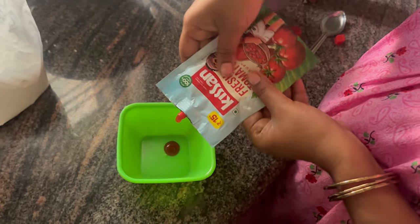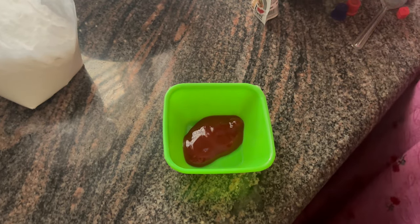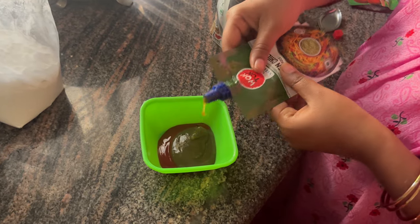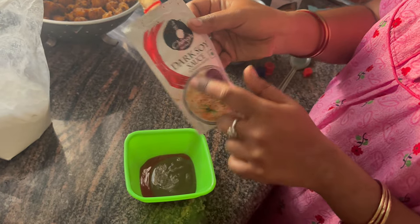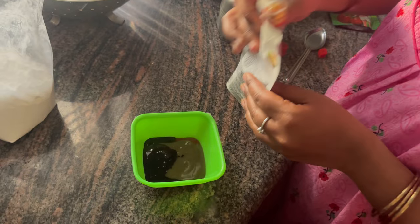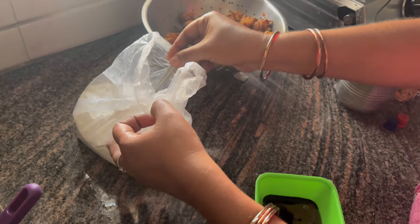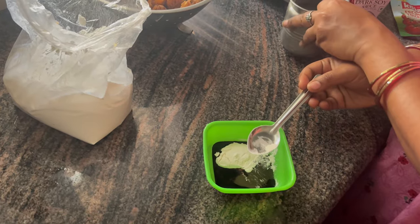Tomato sauce, green chili sauce, soya sauce, cornflour, water.